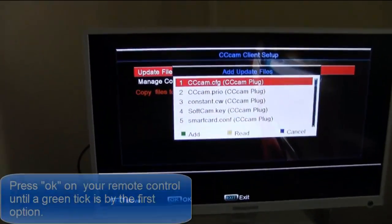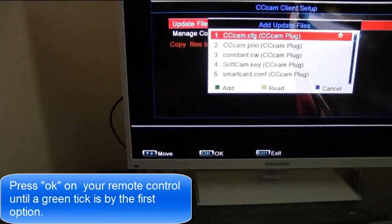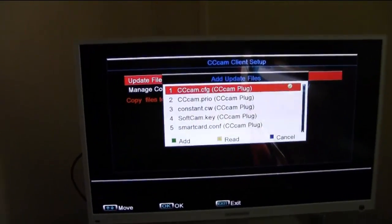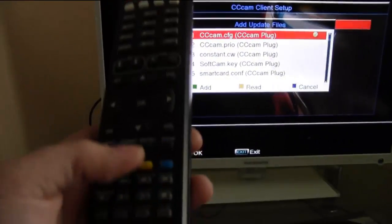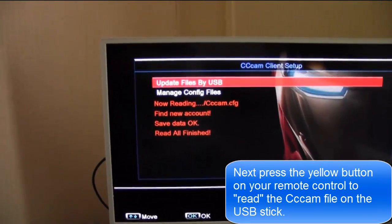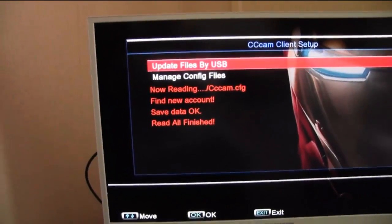You've got to press OK on here so the green tick appears by CC cam at the top there. Now you press the yellow button to read and it finds your account. And the file is now on there.